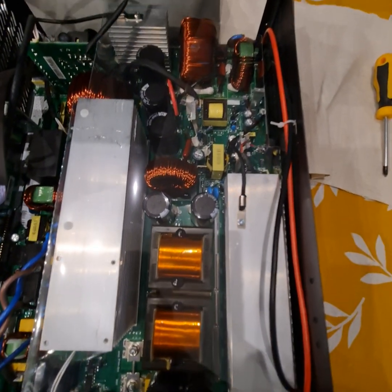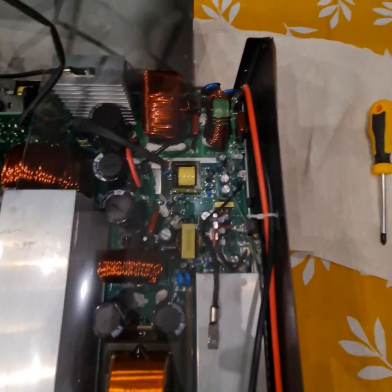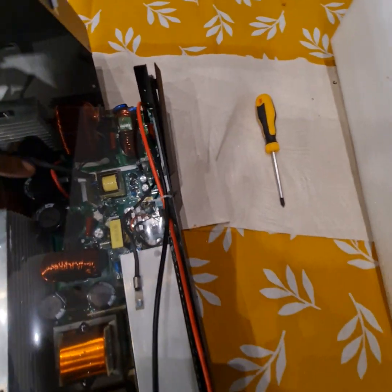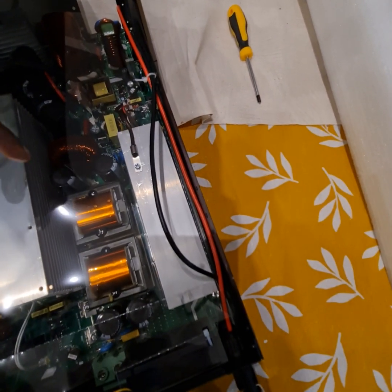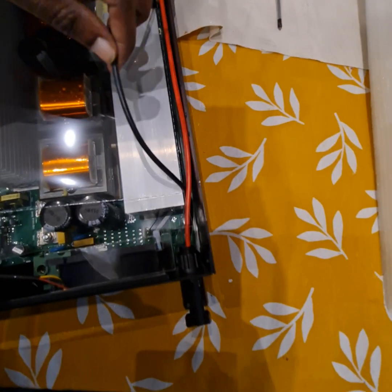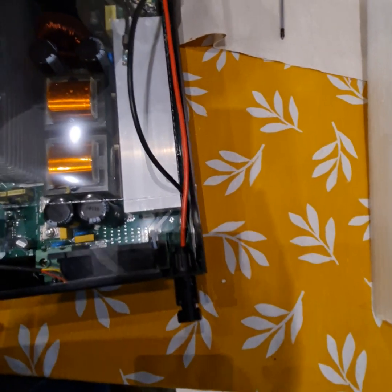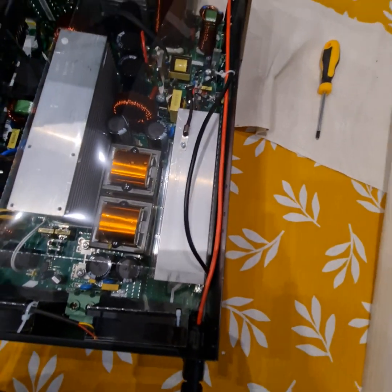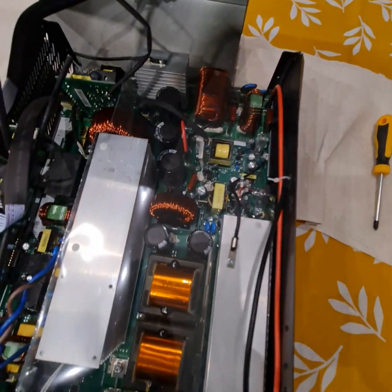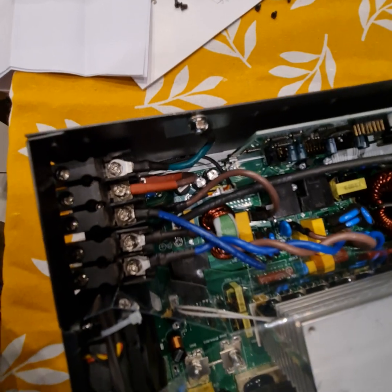It seems to be the same edge as the Annum 6.2 kilowatt inverter. This is the MPPT area, the solar inverter area, and the charger area. These cables are a little bit too thin for my taste — could have been a little bit thicker. Then there's the power supply area.